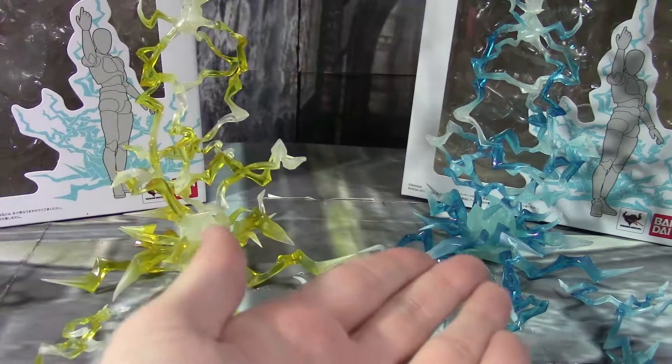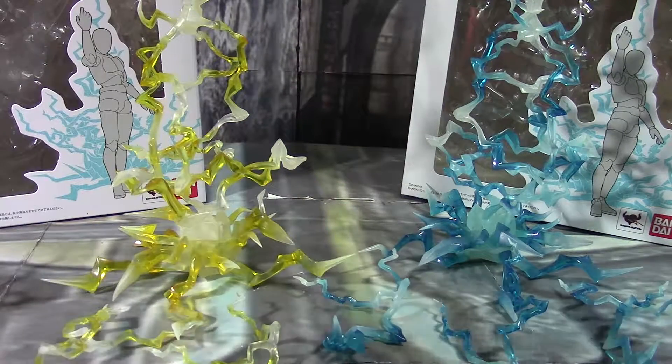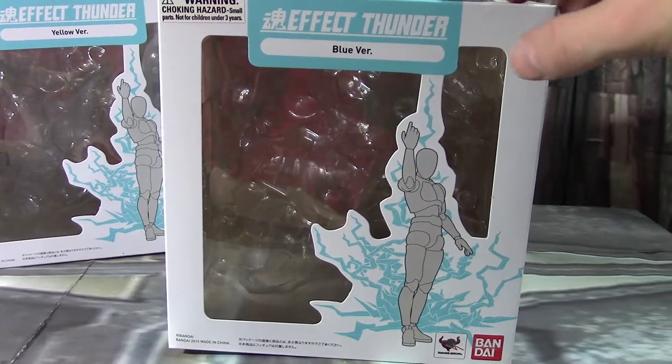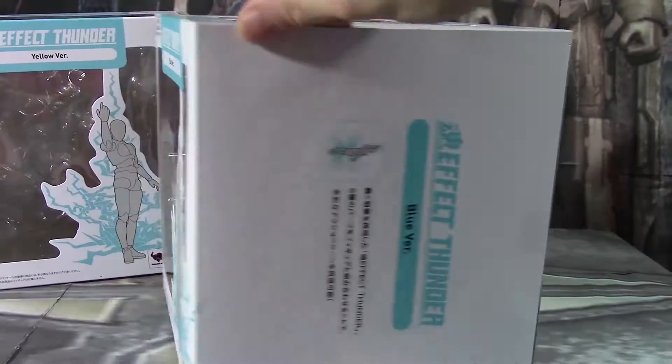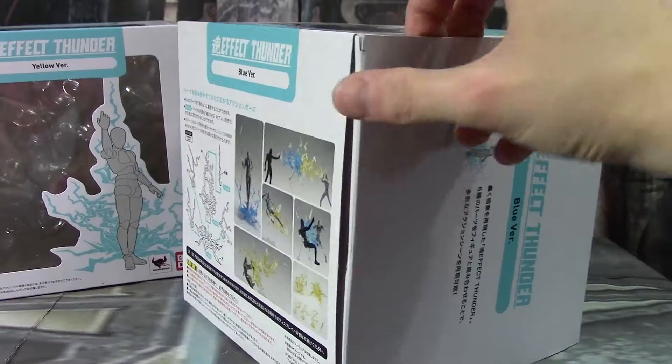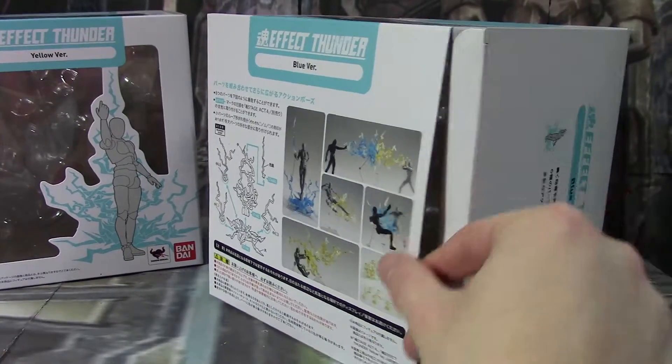So obviously yellow version and blue version. And just so you can get a quick view of the box. Alright, bam, here is the box. It is big and wide and big and wide. Just had some... I thought I ripped it for a second.